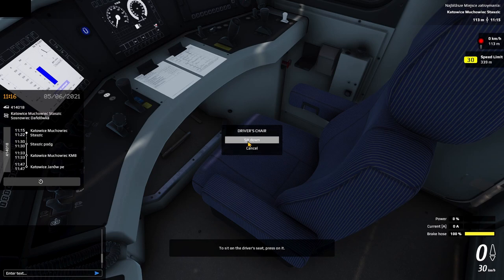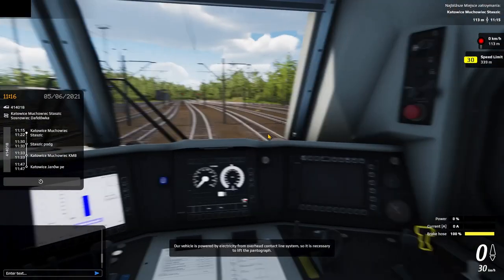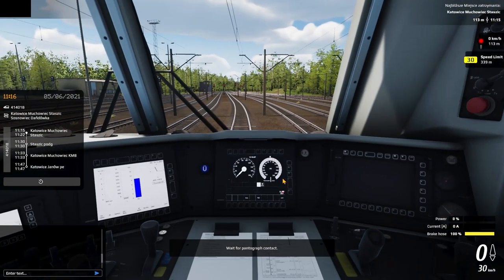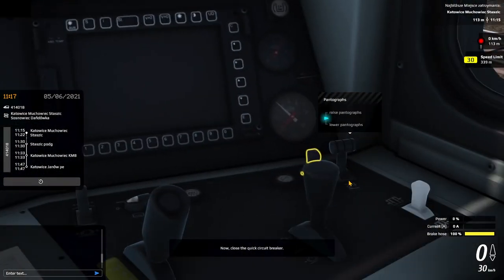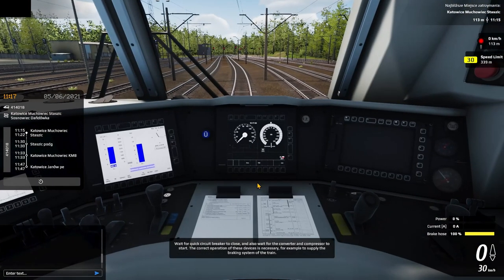There's another menu where I can select to sit down. Our vehicle is powered by electricity from the overhead contact line system, so it's necessary to lift the pantograph. Now close the quick circuit breaker. I like those tooltips that show you the options of a knob before you actually grab it. Wait for the quick circuit breaker to close, and also wait for the converter and compressor to start.